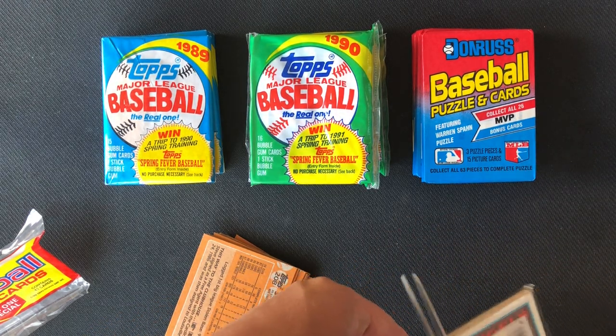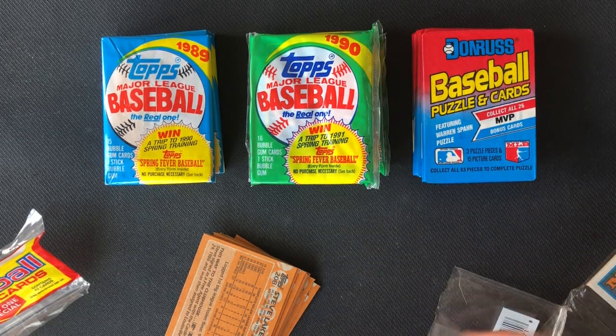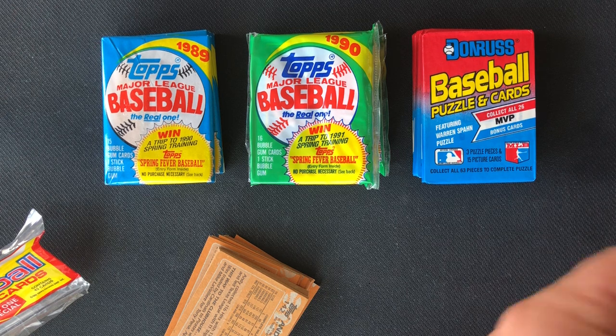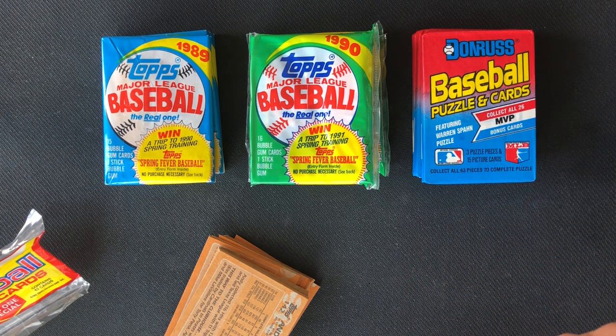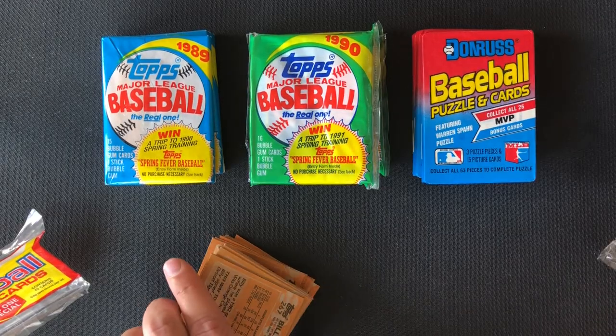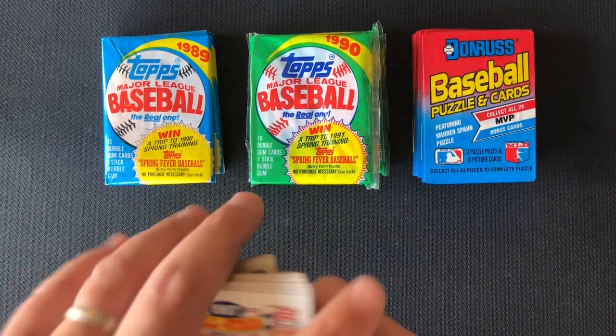These are the sort of packs that when I was a kid I would get. I remember in the earlier 80s getting 51-card packs whenever we would go to the stationery store. Okay, so today we're going to open up one of these 1988s — let's get started and see what we got.